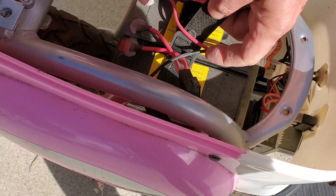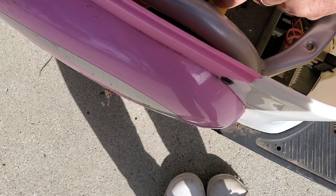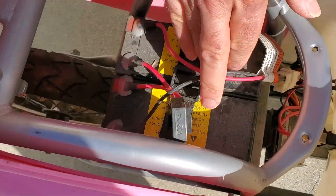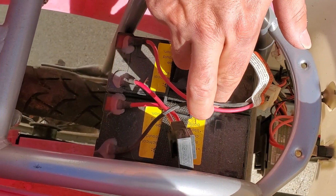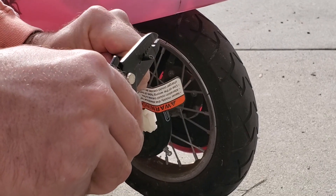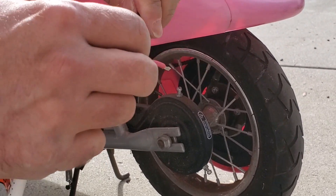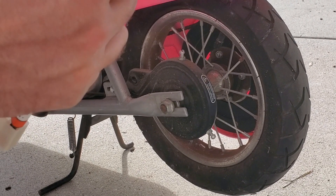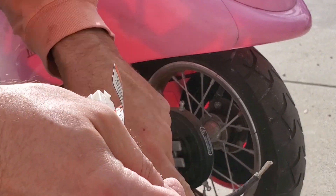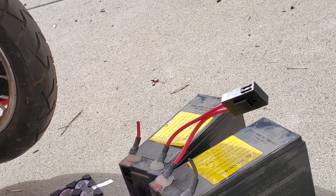Let's try to get these batteries out of here. There's a strap that just holds down the batteries. What we want to see now is: does the scooter work if I put in a fresh battery, even temporarily? We want to know before we do more work — is it at least possible to get this thing running again? These lead acid batteries die all the time; they're heavy, they don't last long, and they have lead in them.